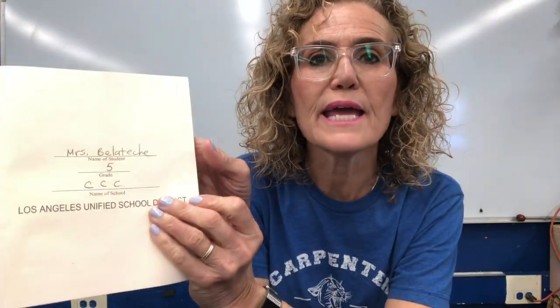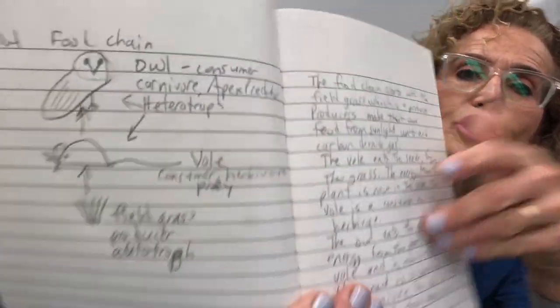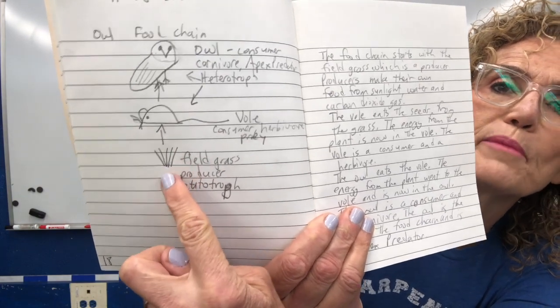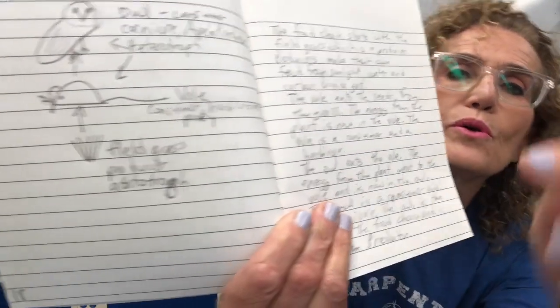Please get out your science journal and turn to the table of contents. This is number 11 — owl food chain — and mine is on page 18. Put the page number in your science journal, then turn to that page. Make sure to put the date at the top, and the title is 'Owl Food Chain.' I drew a picture of the owl food chain, and the arrow goes from the plant to the vole to the owl.